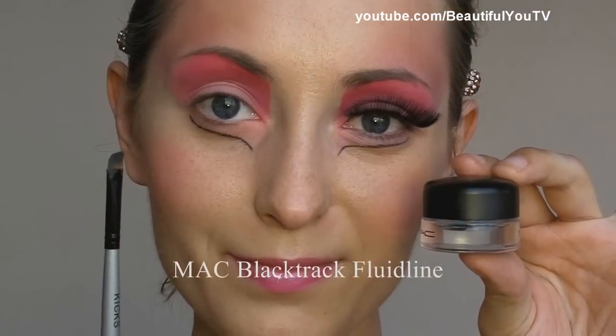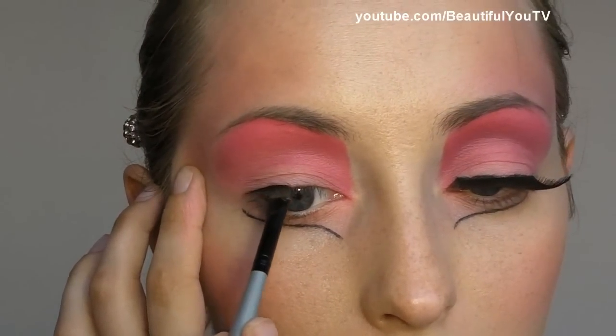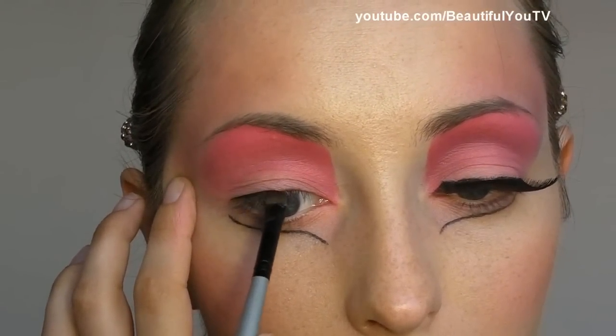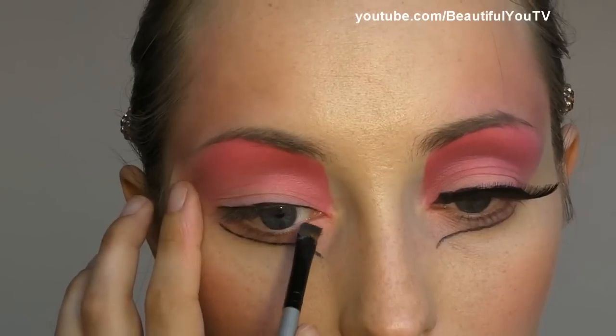Then I take the angled brush by Kicks and MAC's Black Track Fluid Line and apply the eyeliner to my lid. Then I'll be applying false eyelashes.